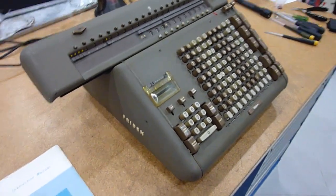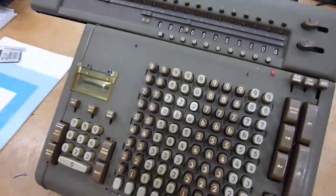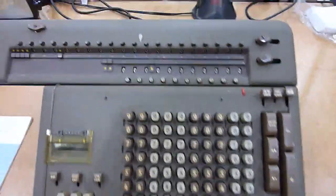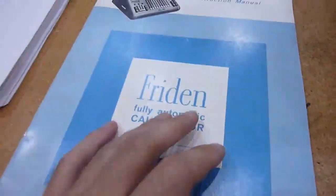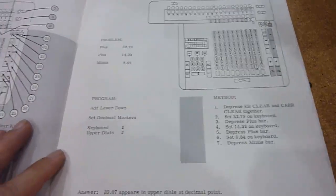The restoration of the Freedon STW is complete. I'm going to demo some of the functionality of the machine. From the serial number, I know this machine was built in 1956, and it happened to come with the original manual. So I'm going to do some of the pages in there so it explains what all the buttons do.